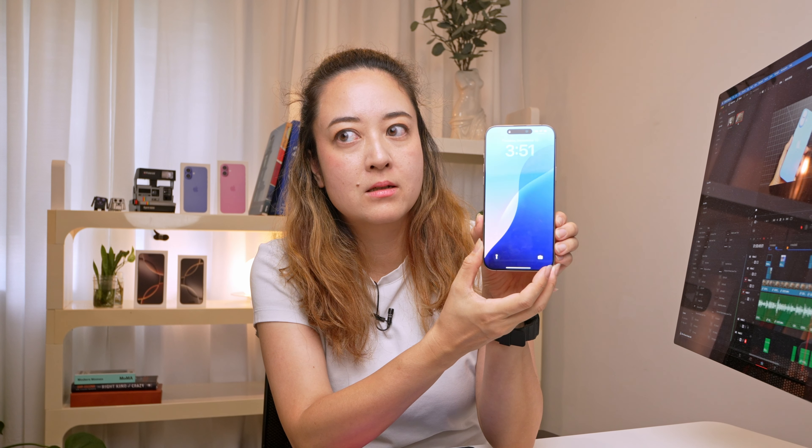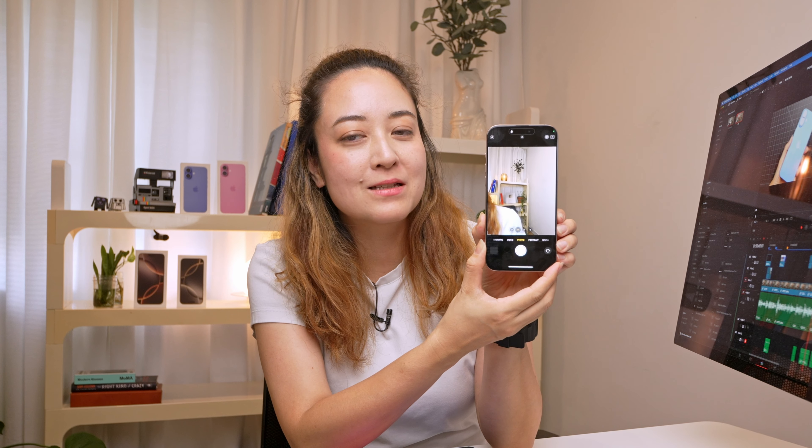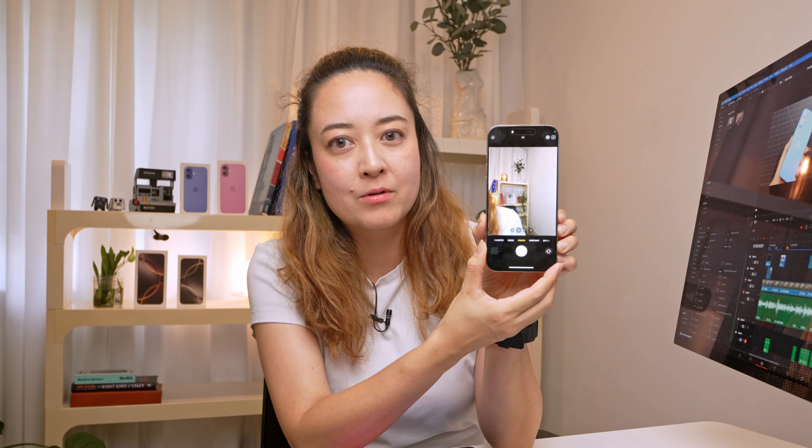This is the 16 Pro Max. Currently the screen is not awake. So when you press the camera control button once, it wakes the screen, and when it's awake you can click it again. The screen has to be awake in order for you to go directly into the camera with the camera control button. This also prevents your camera accidentally being activated when you don't mean to — so this contextual control is very smart and I really like it.